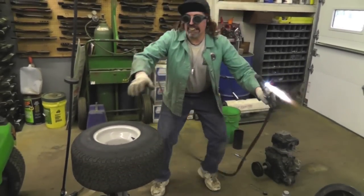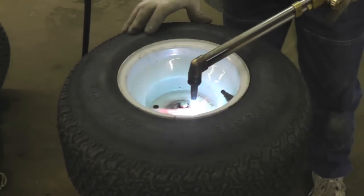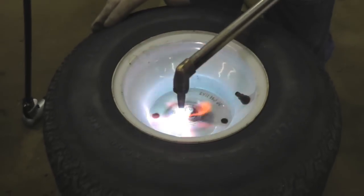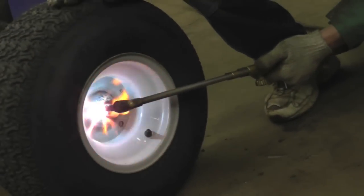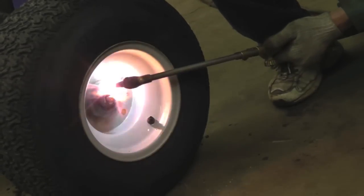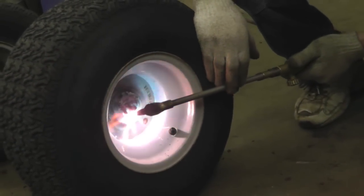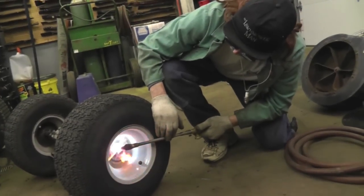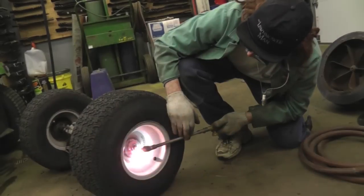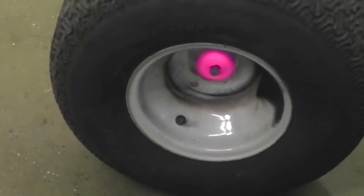All right, where's the wheel at? Oh, there it is. Now heat this up. It's good and hot now — let's shut this off. Where's the hose?